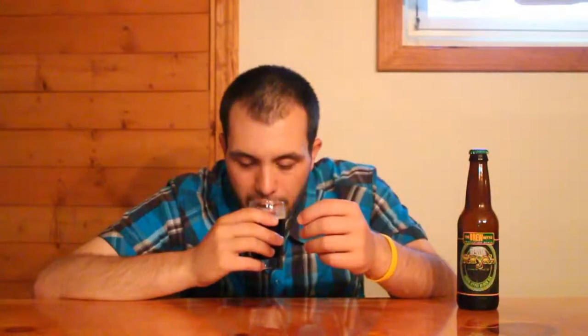For the aroma on this one, I get a lot of the same notes that I was getting on White Raja — big citrusy tropical hop character, lots of orange, grapefruit, mango, passion fruit, maybe some peach. I get just a hint of roastiness. You don't get much of the dark characteristics from this beer. A little bit of pine. Smells really promising.